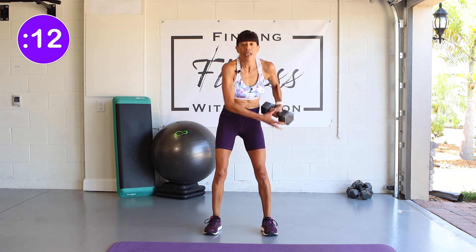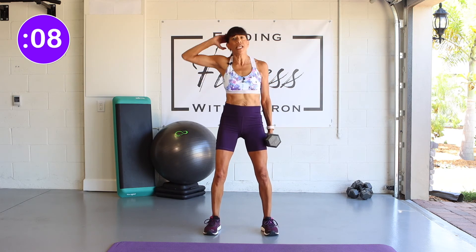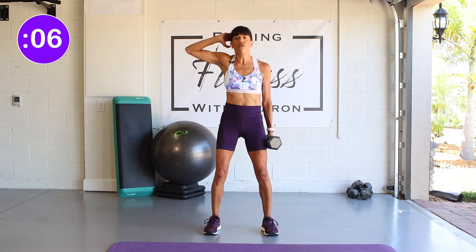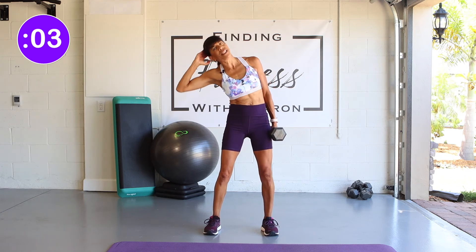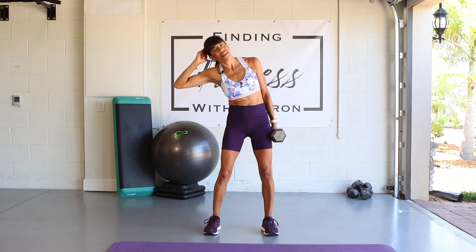Let's go to the other side. Bring the hand up. Keep a little bend in your knees and just a little movement to that side. Work those obliques. Great.